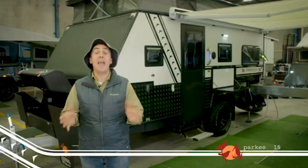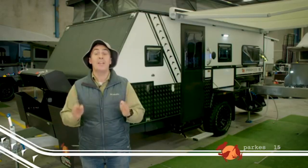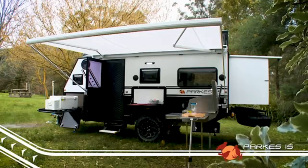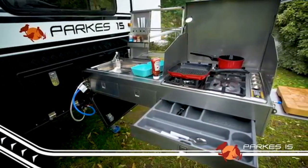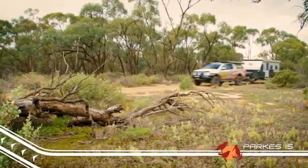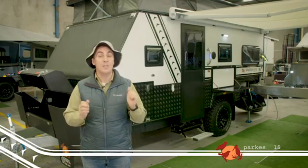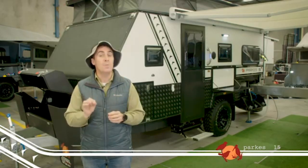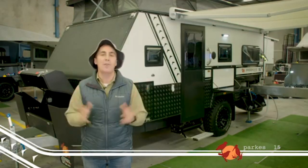Hey folks, Camping Cam here from Easy Trail, with an exciting new release — the feature-packed, family-friendly Parks 15. The Parks 15 has that famous Easy Trail pedigree built right in, so you know that when it comes to tough off-road tracks, this bad boy is going to lap it up, just like our famous K-Series campers. At just 2.5 ton, with an unladen ball weight of 210 kilos, it tows like a breeze.